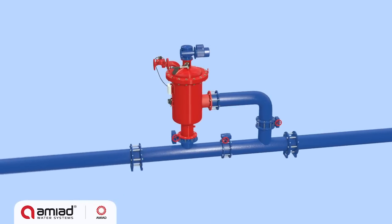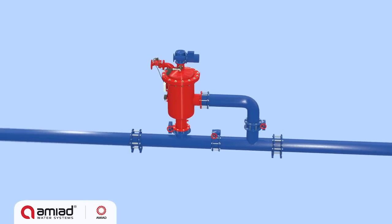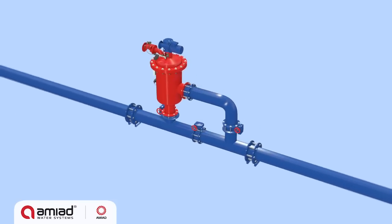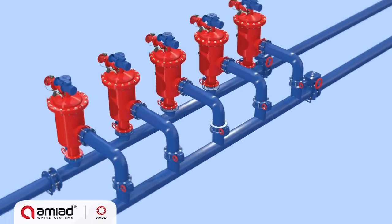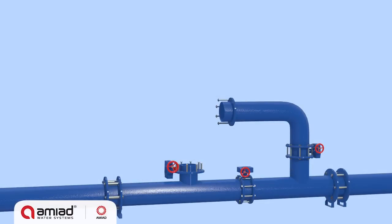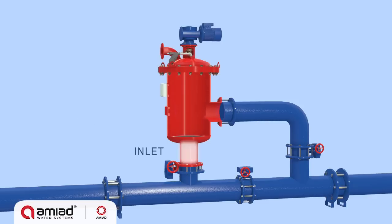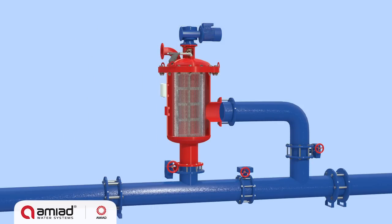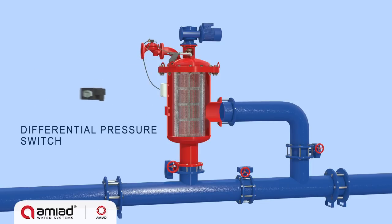The AMIAD ABF automatic self-cleaning filter can operate independently as a single standalone unit or as part of multiple filter installations. The ABF filter consists of the filter vessel with inlet and outlet connections, a screen, a drive unit connected to a stainless steel brushing mechanism, an exhaust valve, and a differential pressure switch.